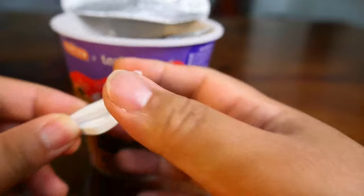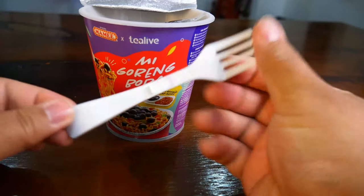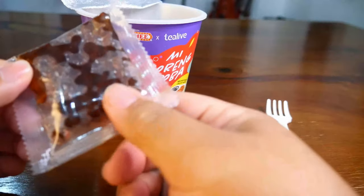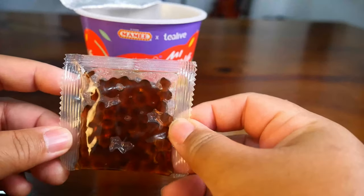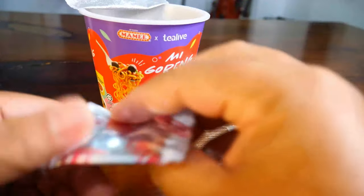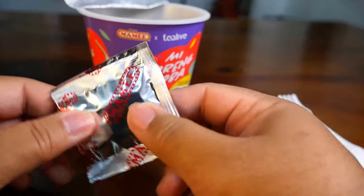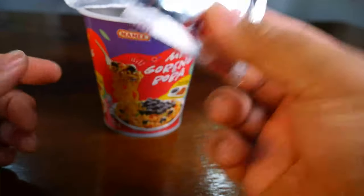Like many other instant cup noodles, it comes with a variety of stuff inside. First you have the plastic fork, and you have the boba. Then there's some more stuff inside — something crispy, and I think there are the condiments like fried shallot.